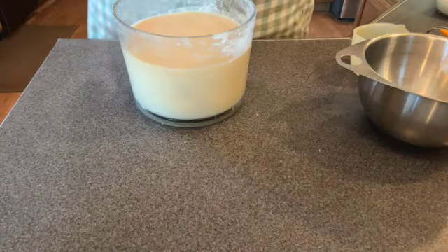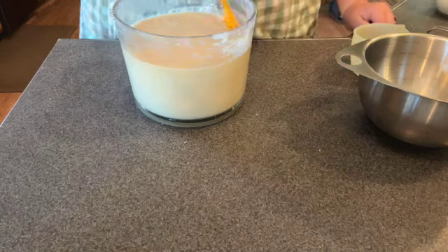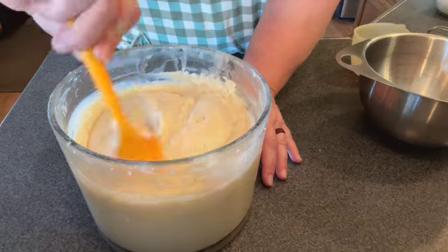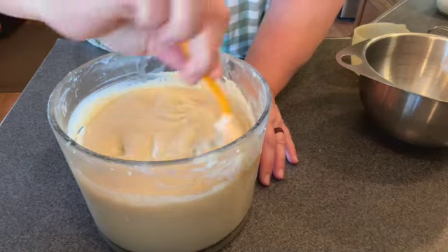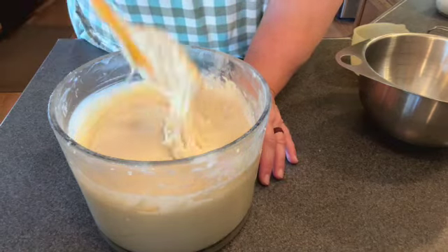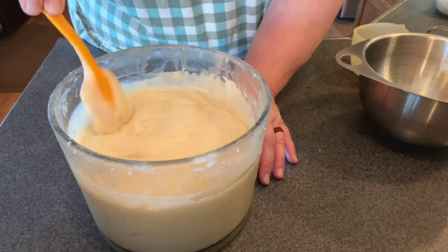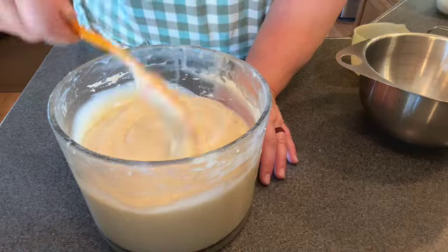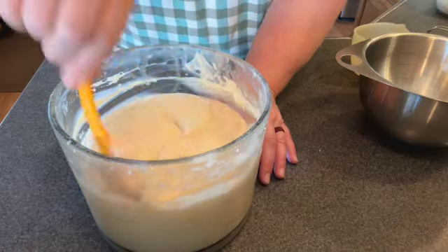I have not stirred my starter for today, so that is the first thing I need to do. Look how happy we are today — big old nice bubbles. Look at it moving and bubbling on its own. Now, this is what I call a happy ferment.